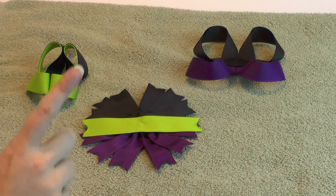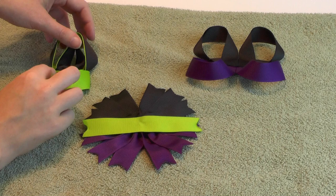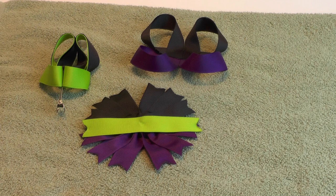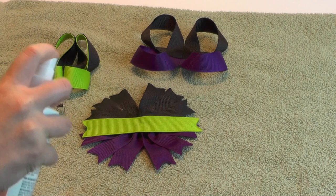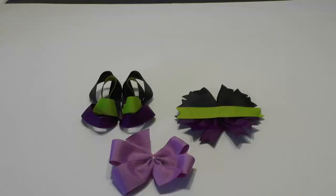Take an old towel and lay out all your bow parts. I like my twisted bows good and loopy, so I secured the loops with alligator clips before spraying - you can do that for your surround bow too. Take your Stiff and Quick and give each part a good spray. Now take a break while these dry.